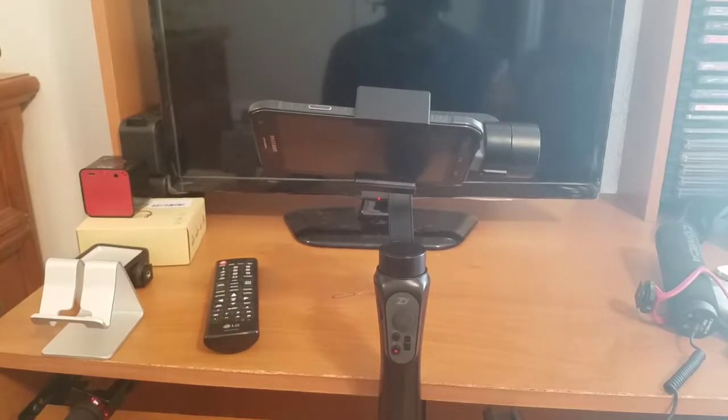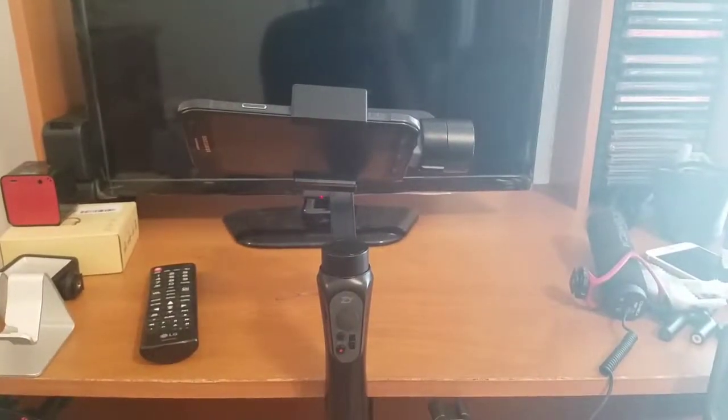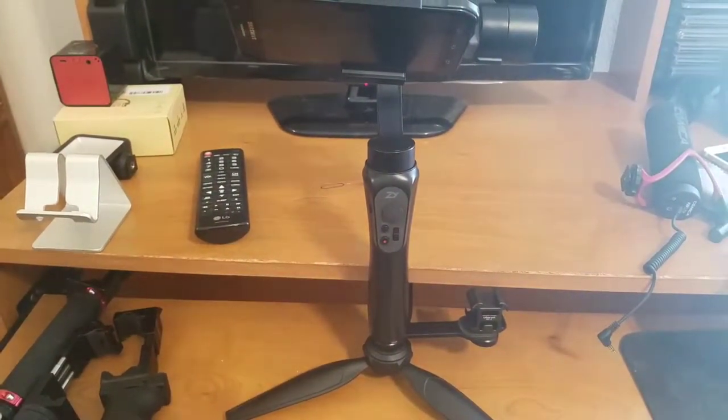In the first video or clip, I went over how to balance your smart device in your Smooth Q gimbal. Now I just want to take a second to go over all the modes on the gimbal and the different controls on the joystick. That's what we're gonna go over next, so we're gonna angle the camera down so you can see everything.